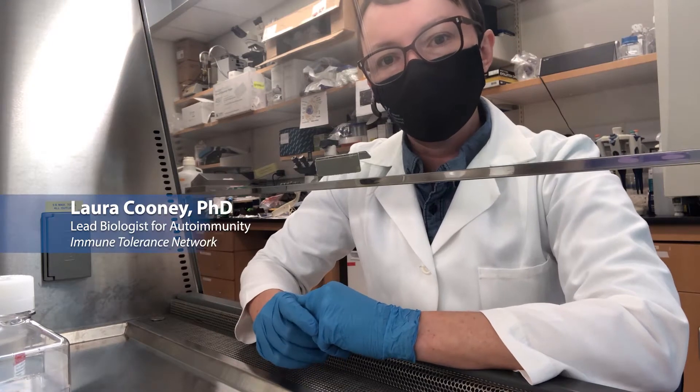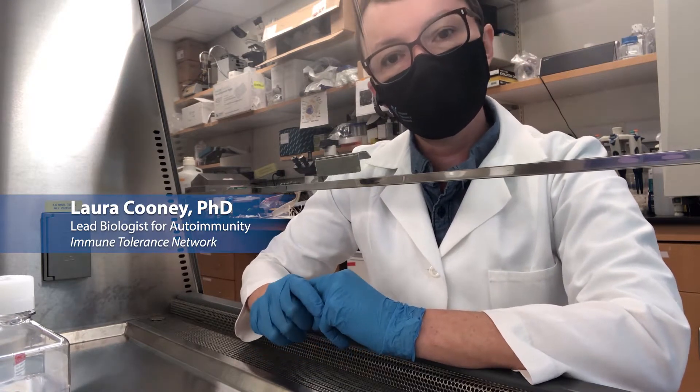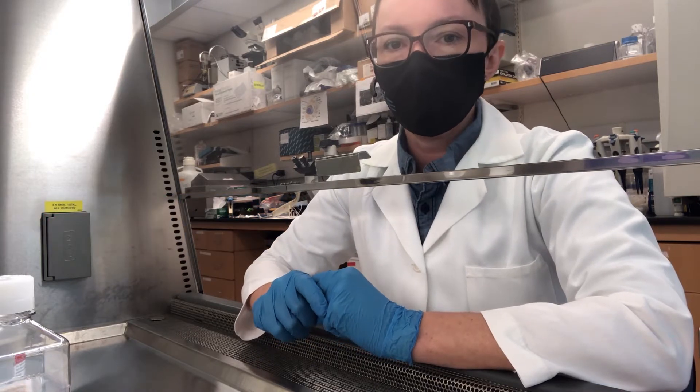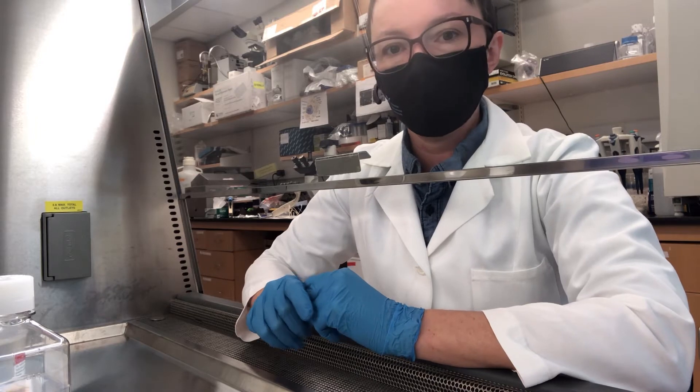Hi everyone, my name is Laura. I'm a biologist with the Immune Tolerance Network, and today I'm going to be demonstrating the procedure for separating PBMCs from whole blood. We're going to be using SepMate tubes.